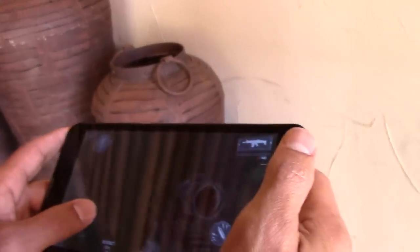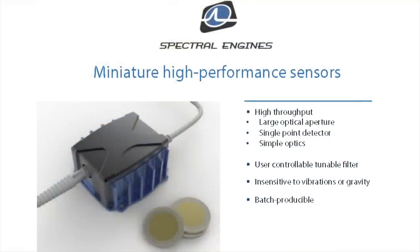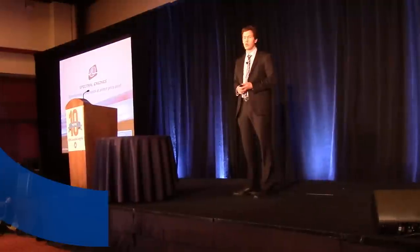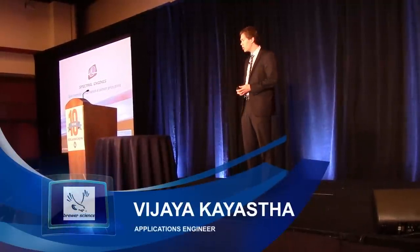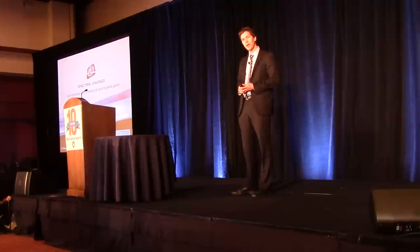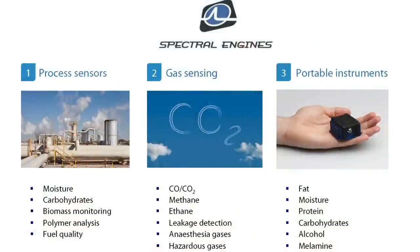Whenever you see that enemy then you try to shoot it through this. We are making very small spectral sensors for customer applications. I'm talking about infrared spectroscopy — all materials, liquids, gases, have a spectral fingerprint.